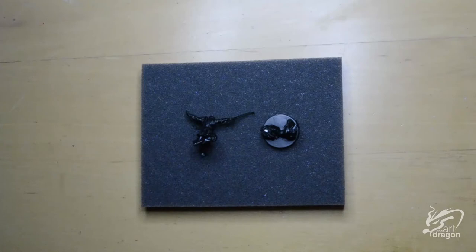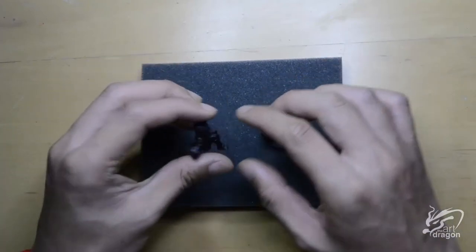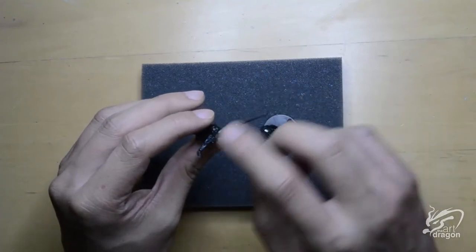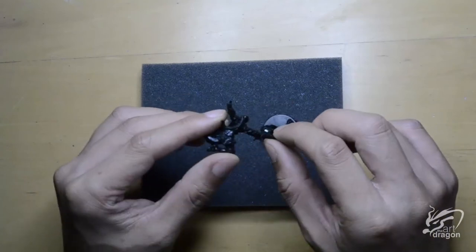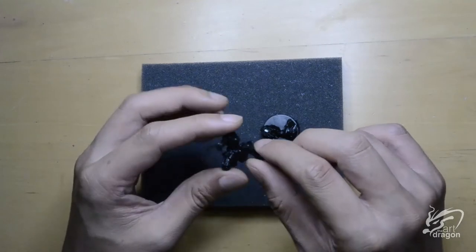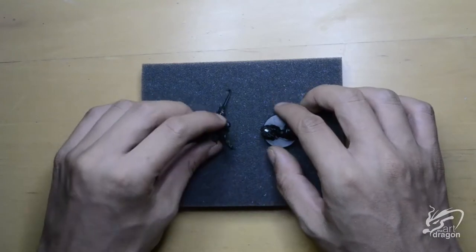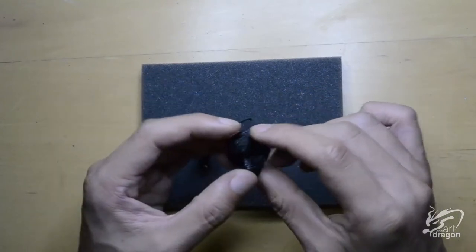I've gone ahead and cleaned off all the mold lines and all the unwanted bits and pieces. I've used a black undercoat because it helps with making nice crisp borders. I've kept the model and the base separate for now as it is easier to paint those hard to reach areas, and once I've reached a point where I'm comfortable I'll stick them all together.